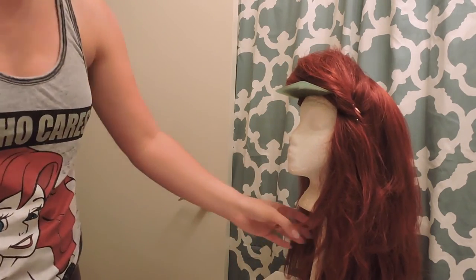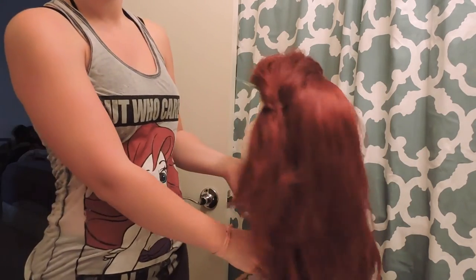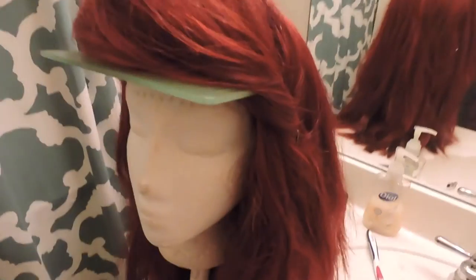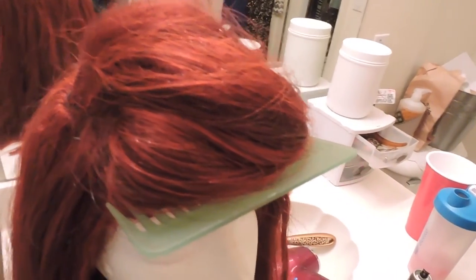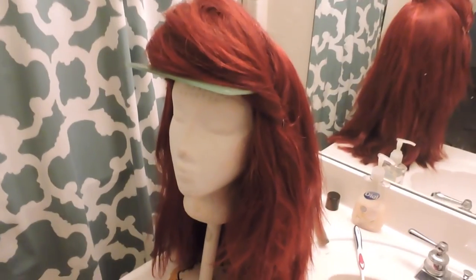So now that I've sprayed the ever-living crap out of my wig, I'm going to let it sit for a while and then show you what it looks like on. Here's a quick little closeup of the bangs — you can see the sparkling of the hairspray on there. There's that side and you can kind of see the back too, and from far away. I will show you what it looks like on.